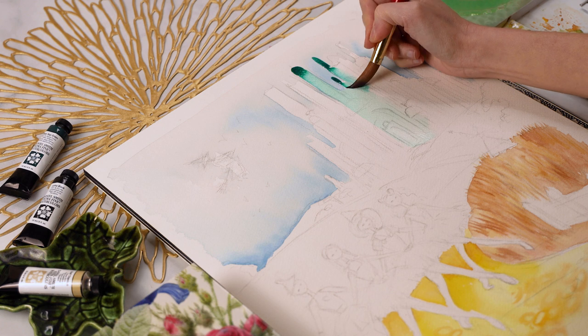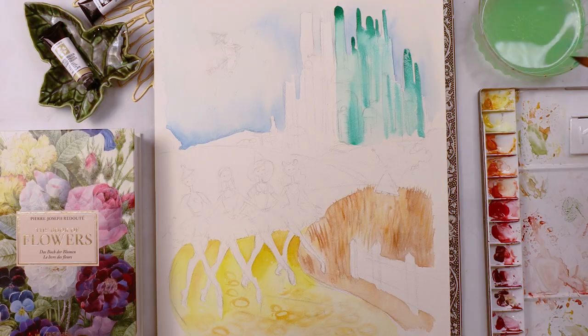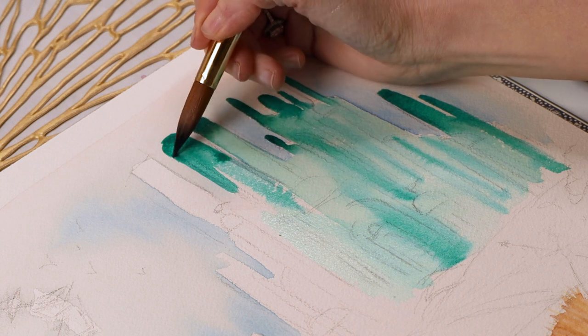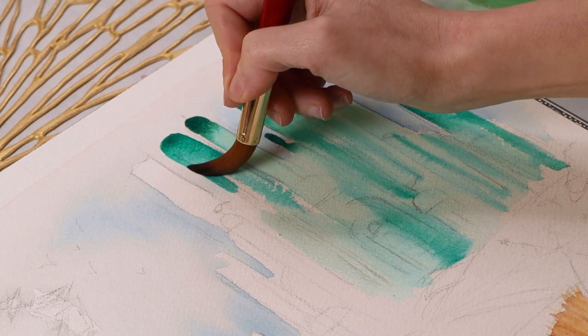I'm using a technique now called pulling to pull my paints or pigments down and create these really cool gradients on the Emerald City. I actually have a video all about watercolor techniques like this one, and I'm going to link it in the card above as well as the description below so that you can check that out.